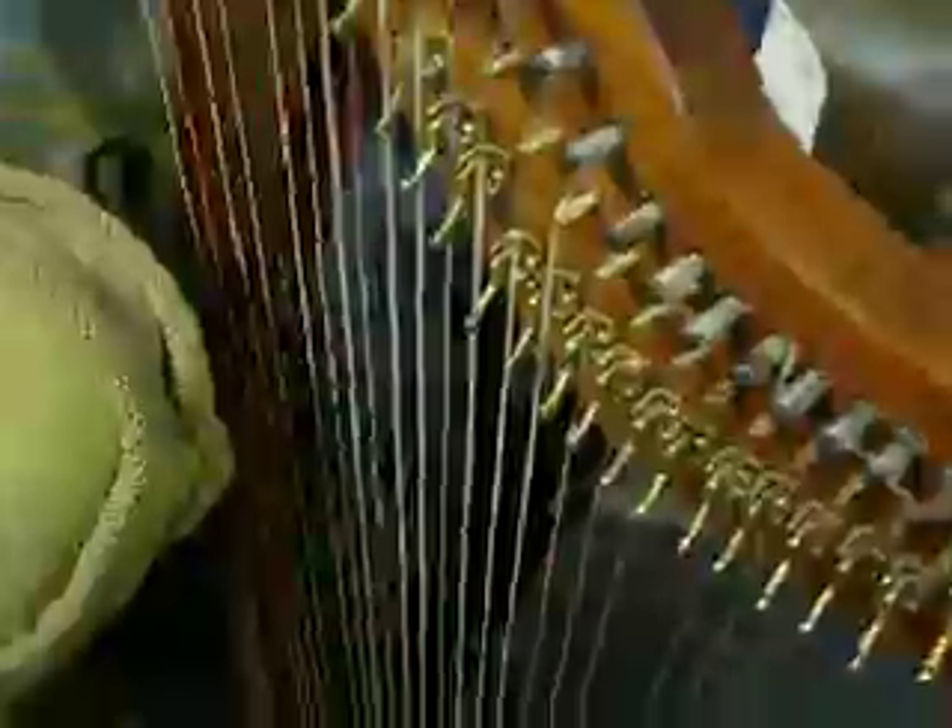We have a big double bass — a big long one. That's going to get fixed sometime, with an Appalachian dulcimer here behind. And now some interesting stuff — a harp.